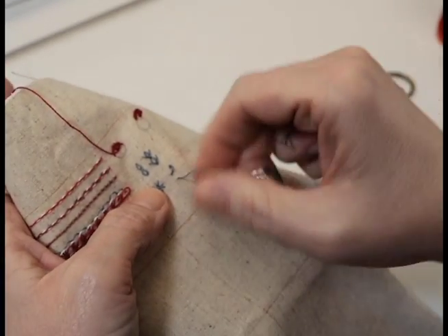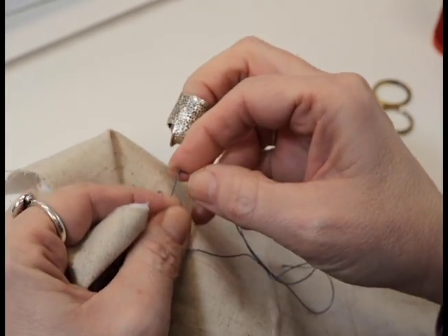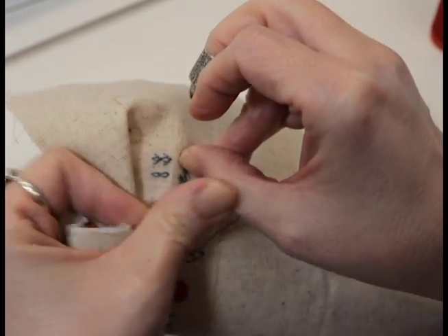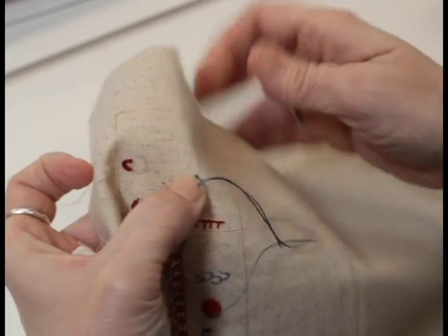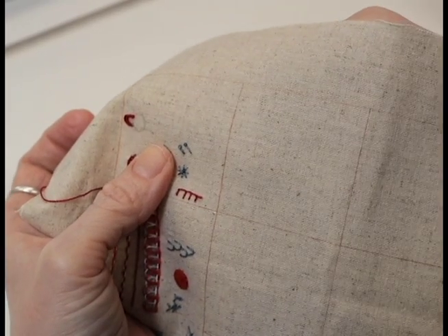They're great for adding a little bit of interest to a flower. Vary them in length for a little added interest. There you are — there's your stem with a little dot on the end for your pistol stitch.